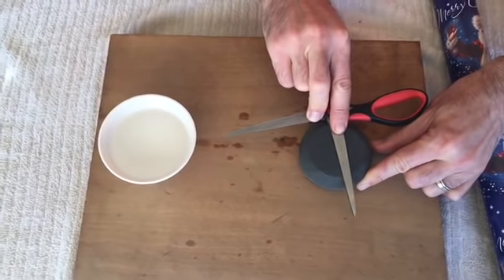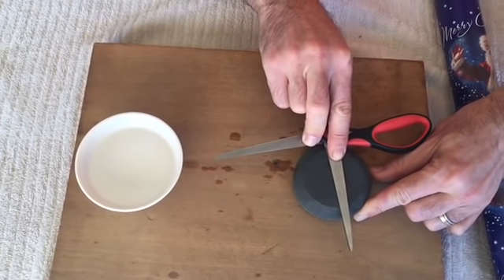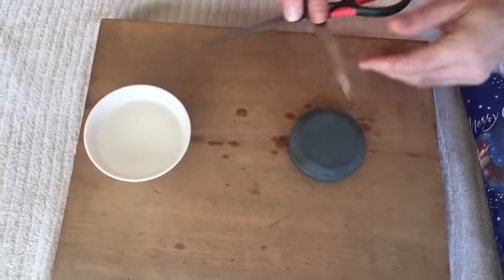Note that the more passes we make, the sharper our blade will be. Make the appropriate number of passes to your desire, then flip your stone to the fine side.